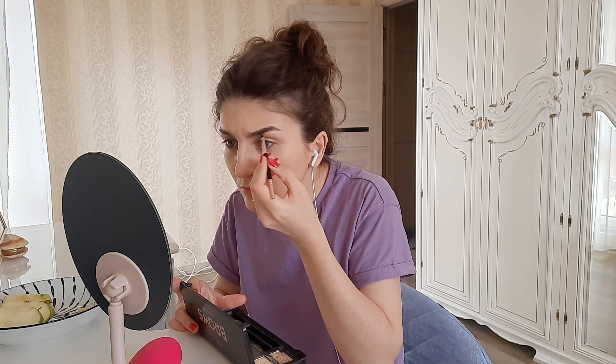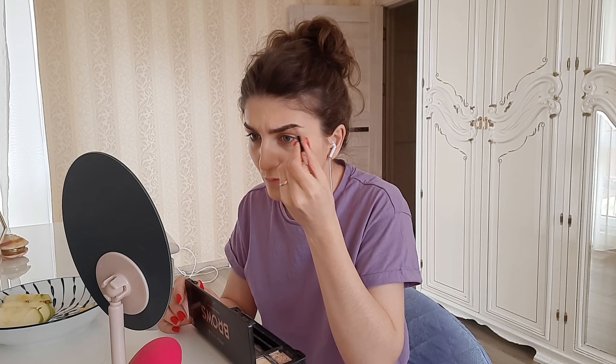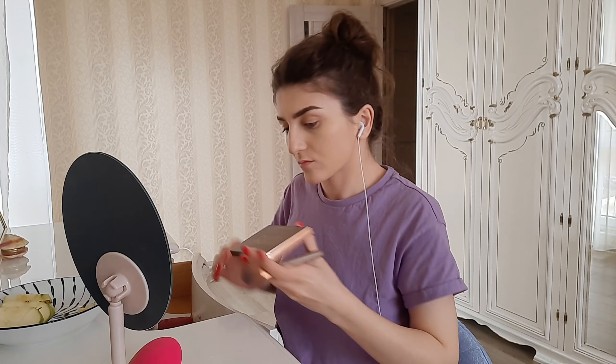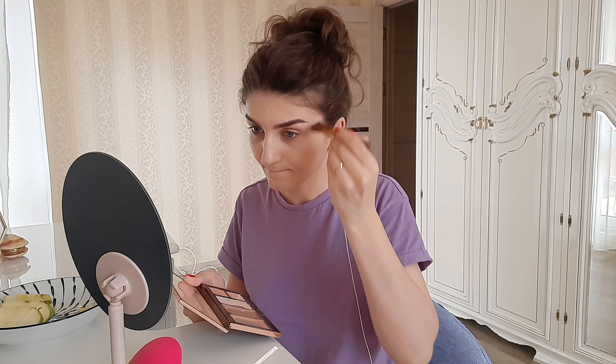Now we're going to the next step, which is brows. I've been using this palette for two years now and it still hasn't finished. The application is straightforward — just a brush. I've never been obsessed with brow products; I've just been using this brow eyeshadow and it's been working pretty well. I've got thick brows so I don't really need much product or much work done with them.